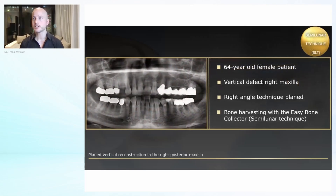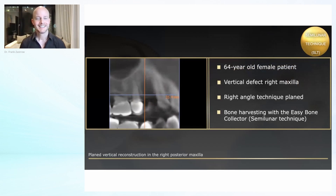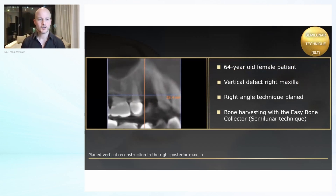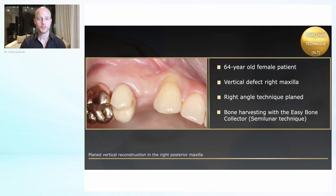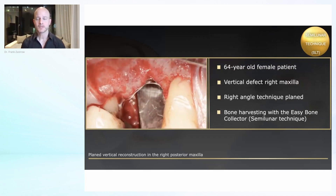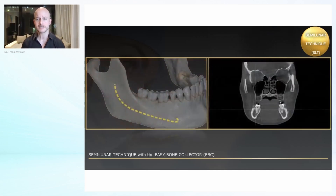Let's go to the next case. It's another vertical case and time is really running — we're already at 45 minutes. So let's go into the next case. I hope you're just as excited as I am. It's a small vertical case, nothing severe, but I think a very nice indication for using the semilunar technique.